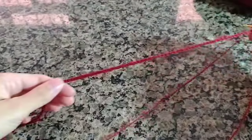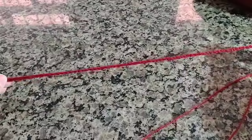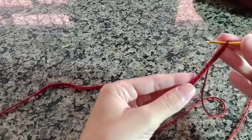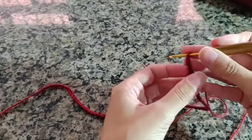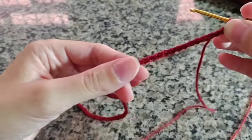Para iniciar o vestidinho, vou fazer um cordão com 75 correntinhas. Não precisa apertar as correntinhas, pode deixar bem frouxinha, bem à vontade. Antes de você iniciar o primeiro ponto, certifique-se de que as correntinhas estão todas viradas para cima.